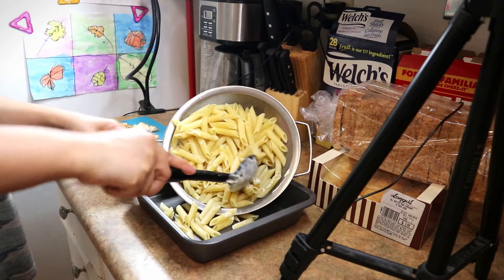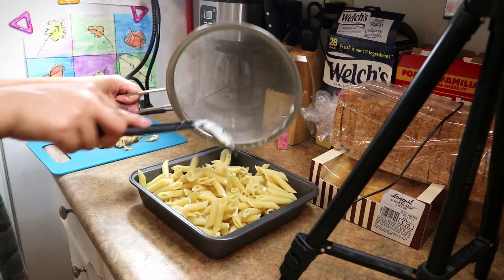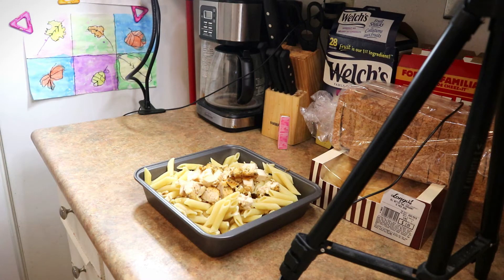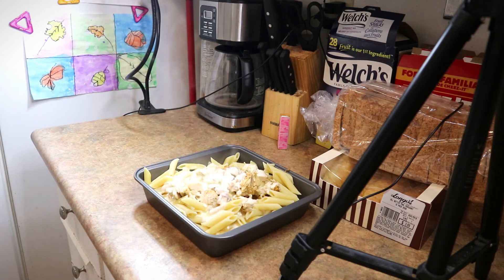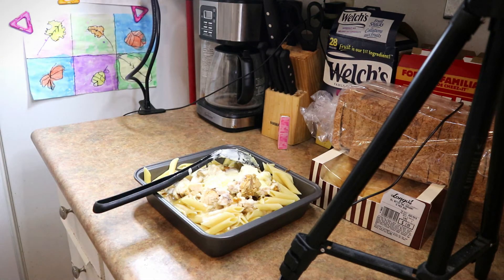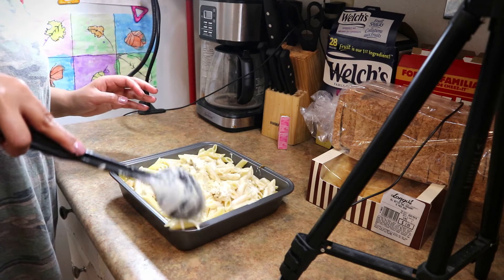The penne pasta is going to go in this dish - perfect fit. I'm going to add the chicken in, then I'm going to pour in the sauce now. I'm pretty sure this chicken has black pepper on it so we're going to keep that a secret.